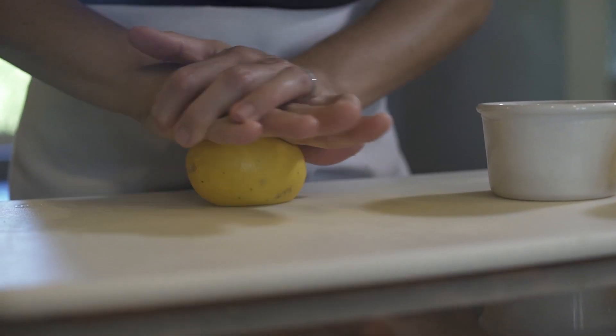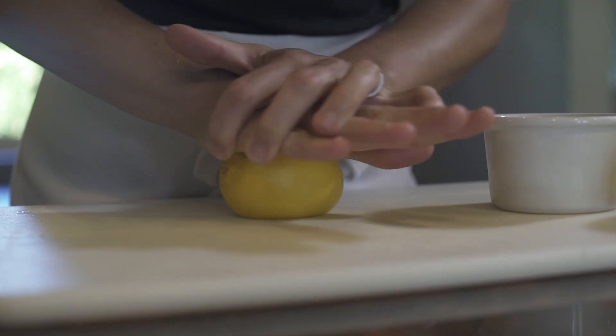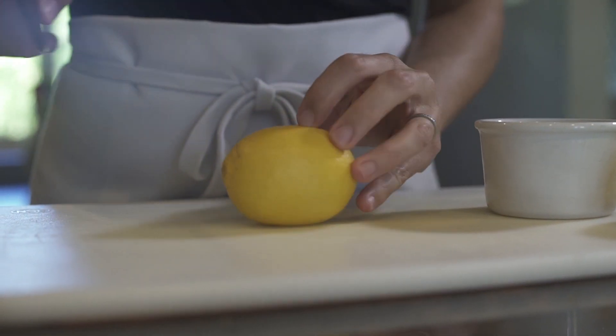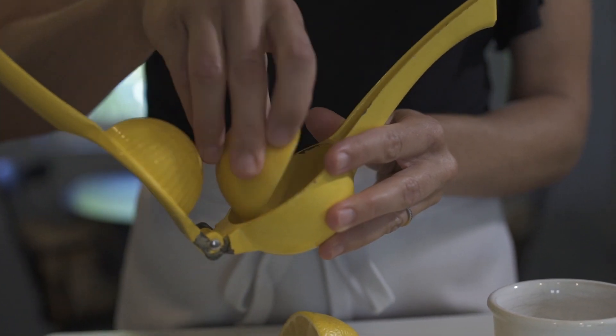You wanna roll the citrus, putting a ton of pressure on it, and you're loosening up all the juice pockets in there and getting twice the amount of juice out of it as you would if you didn't do that. Then cut the citrus in half crosswise, and now all you do is juice it.